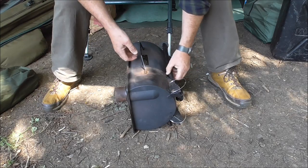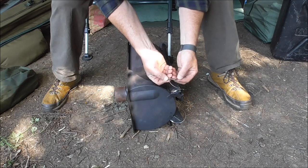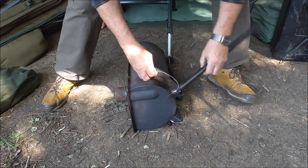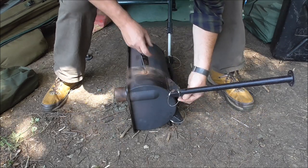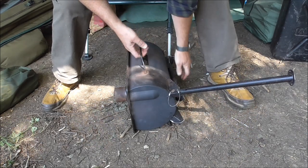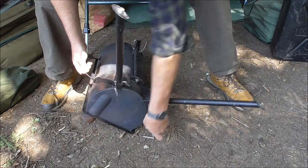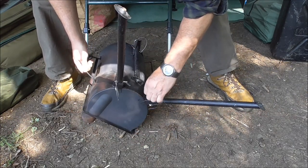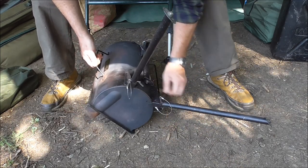Right, first things first, we'll fold the legs out. All held in place with this little split pin — very neat idea. Fold into position, then put the pin back in through another hole, and that locks it into place. It's the same for all three legs. Drop the pin through and locked in.